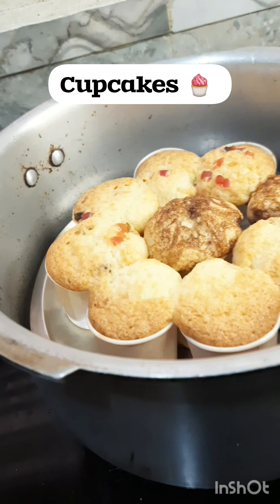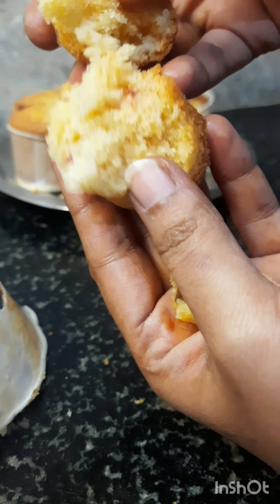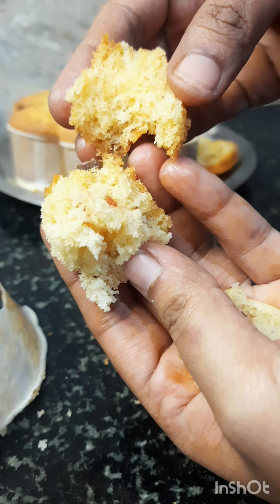Today, I will try a fluffy, spongy cupcakes for this day. This is easy to do with this recipe. We will try a bit of beater and oven.